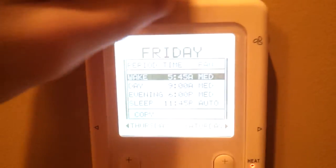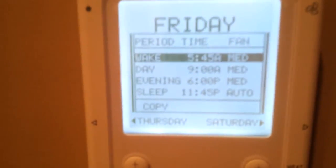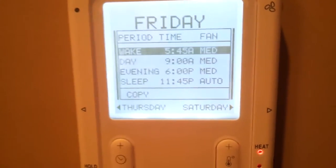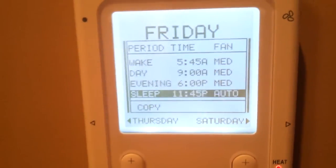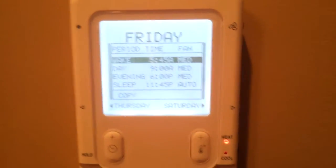You can also program in fan speeds as well. As you can see here, I've got the fan programmed for medium speed throughout the day. And then at night, when this space is unoccupied, it goes to auto automatically, and you don't have to adjust it yourself. So that's the schedule.